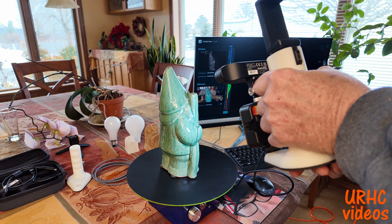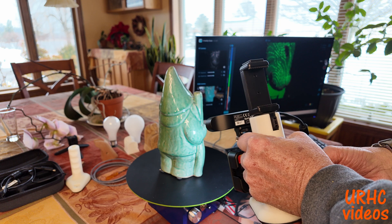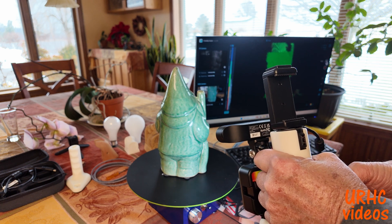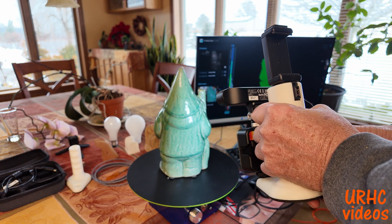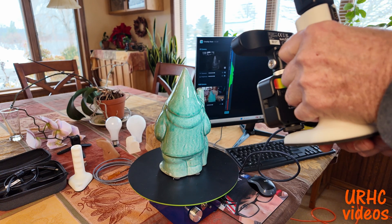If you see that green bar moving up and down on screen, that pretty much tells you the spacing you want the scanner at. I was too close — still getting a scan, but it turns and loses it, then gets back into that area and picks it up again. This is a reflective surface so I'm not really sure how good it's going to come out.